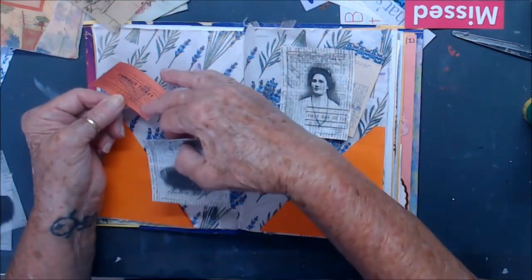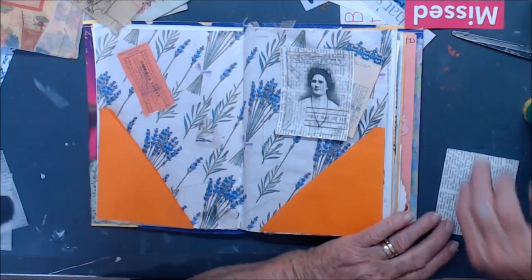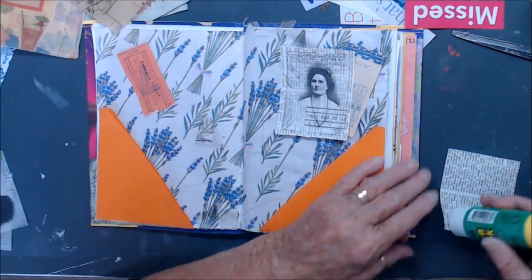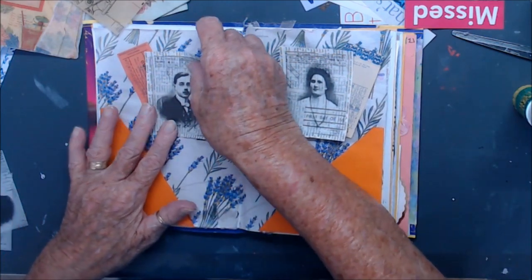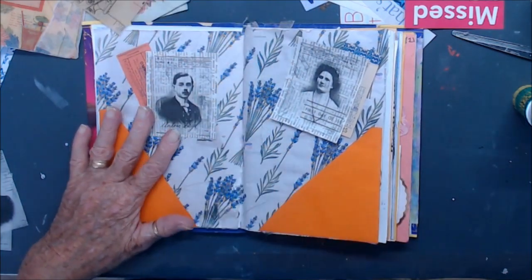Just put that down there. So he's gone off for a lay down, so I thought I'd come and do a video. But at the moment my mind just can't think of what to do, so I thought I'll go back to basics.